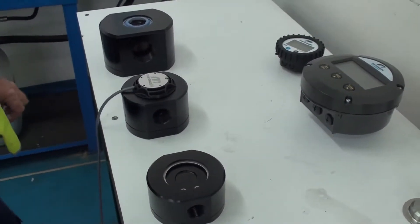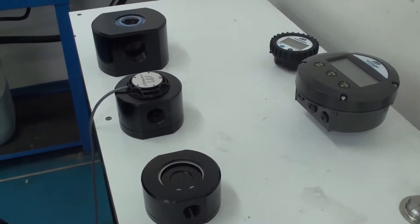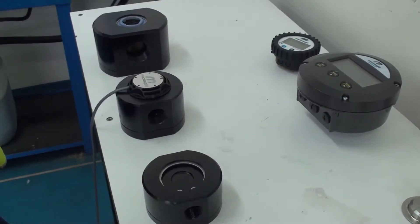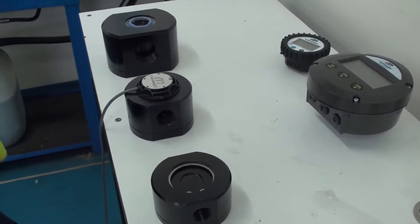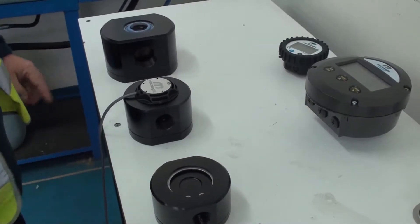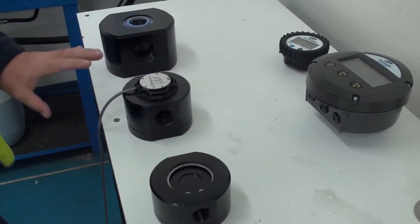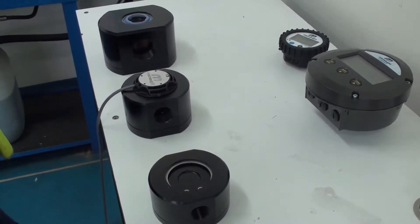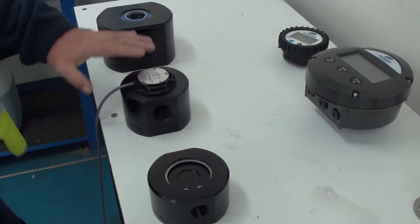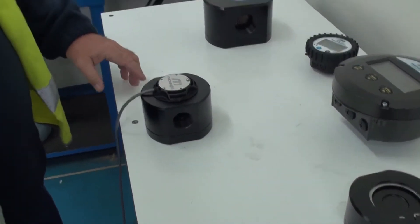Welcome to the new McNaught MX range of flow meters. Today I'm going to show you how to disassemble and inspect the internal components and reassemble. You can see here we have three different sizes. The MX range are all the same design but just differ in the physical size. The middle one we'll work on today and it has the compact pulse cap on it.